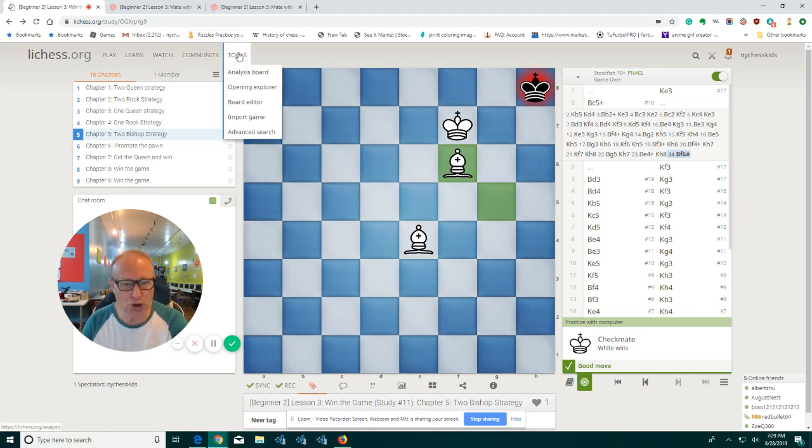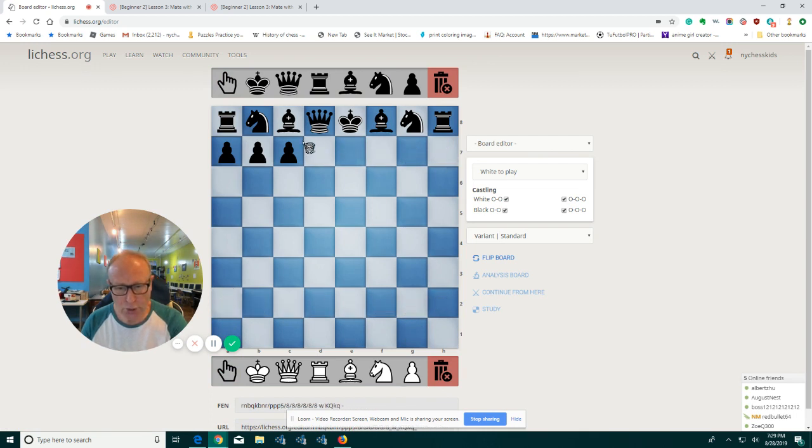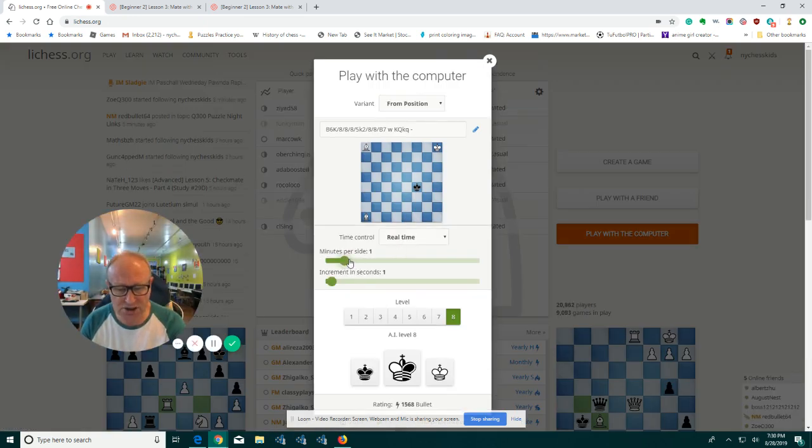Now let's go to the tools and set up the position. Let's delete everything and create all different kinds of positions. Let's say our king here, and we put the bishops far away from each other - something like this - and the black king somewhere in the center. You continue from here and practice with a computer on any level you want. You can take as much time as you want - maybe five minutes, four minutes, three minutes, or challenge yourself with two minutes. Put the computer on level eight or level five and just practice.